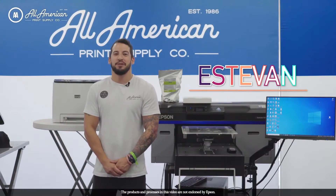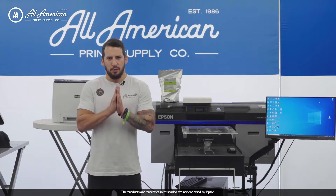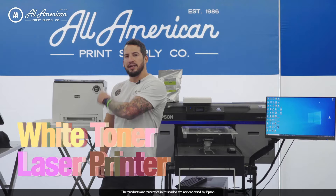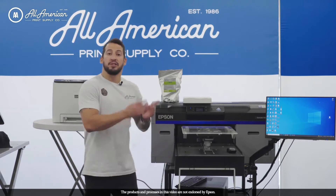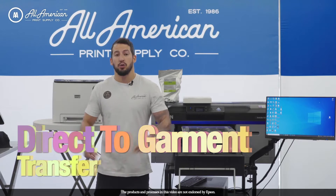Hello and welcome. Estevan here with All-American Print Supply. Thank you so much for joining us. Today we're going to be going over the white toner laser printers and comparing them to the DTG, or more specifically the direct-to-garment transfer process, also known as DTF.